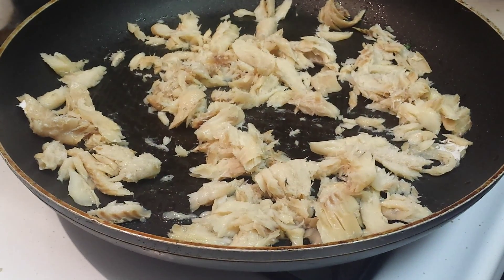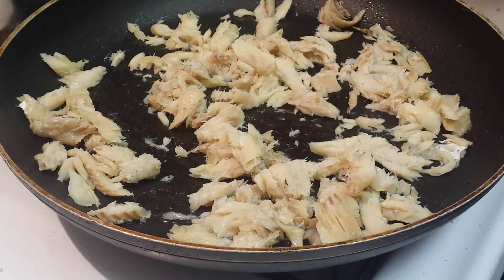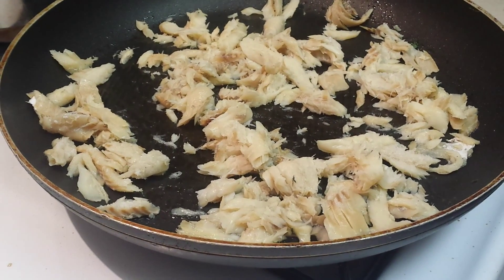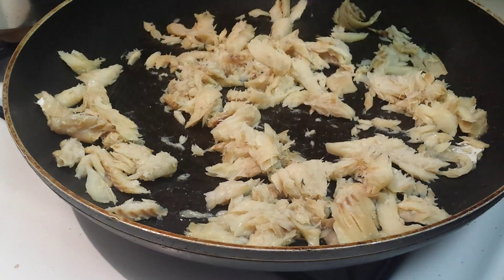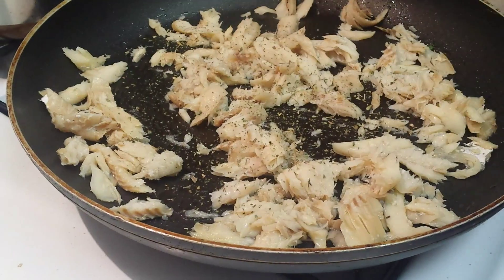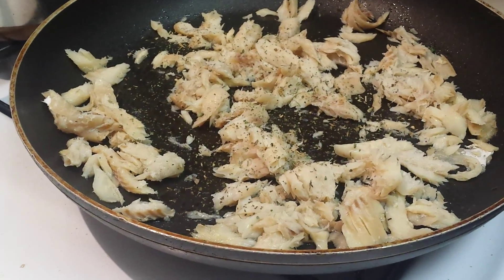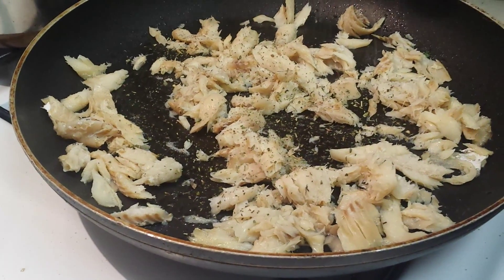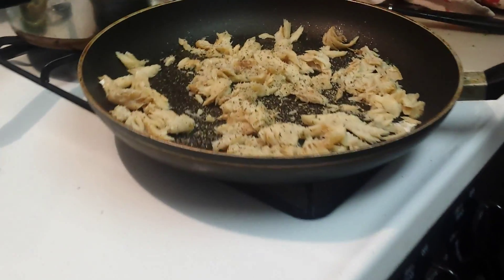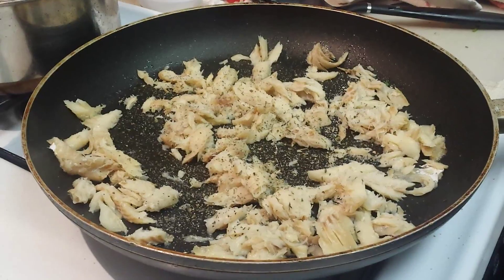In the pan, we're adding Italian seasoning and garlic seasoning — I guess to taste — garlic, salt. And then some ackee.